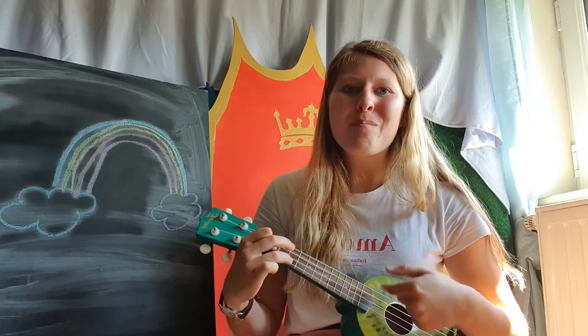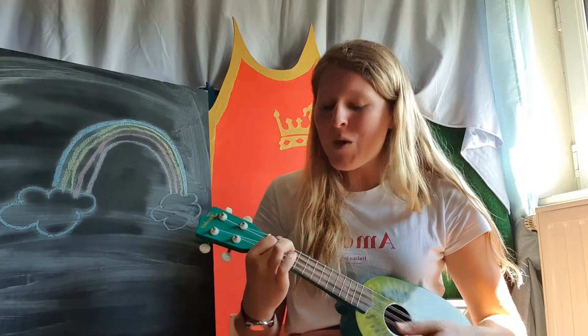If you wanna play some music, stomp your feet. If you wanna play some music, stomp your feet. If you wanna play some music and you really wanna do it, if you wanna play some music, thump your feet.